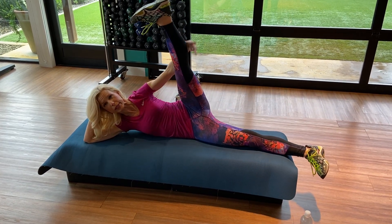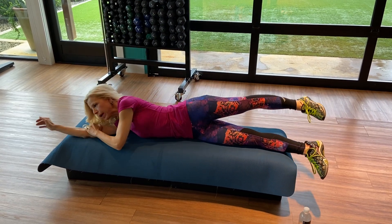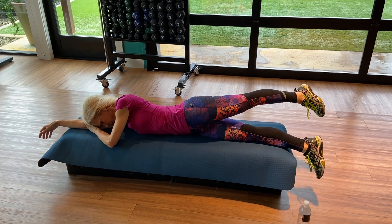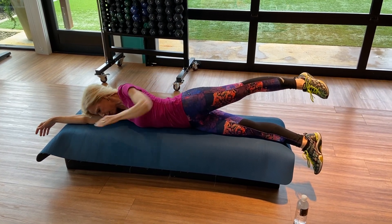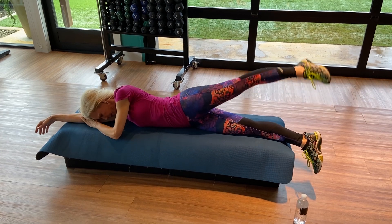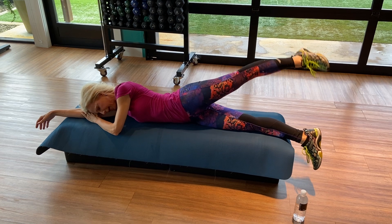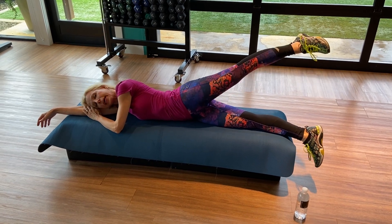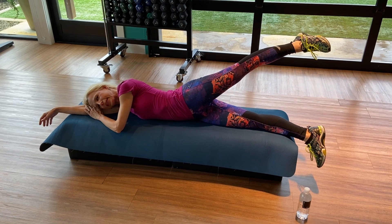Hold it. How about a big stretch right here? Release. Last thing — we want the whole lower body. Turn your navel down, right here. Lift — not in the back, in the glute. And pulse. Deep breath — three, four, exhale five, six, two more, hold on, eight. Squeeze those glutes. Release.